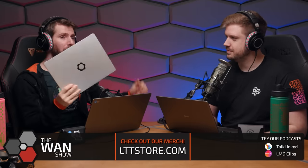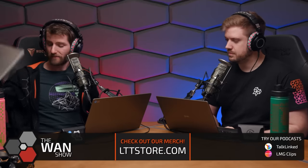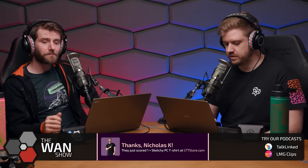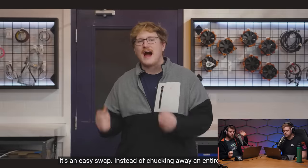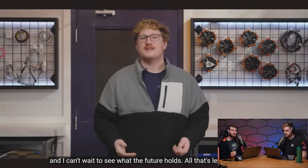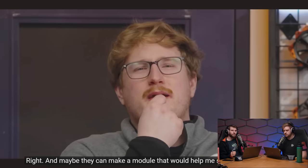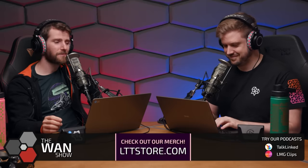The conclusion lands on Framework's credibility: because they've already delivered multiple generations of upgrades on the Framework 13, Alex — and Linus — believe their promises for the 16 until proven otherwise. Linus notes he would normally default to skepticism, but precedent matters. The video ends with Alex saying he can't wait to see what the future holds and trying to decide whether to keep his pre-order, before a sponsor segue to Jawa.